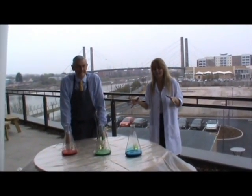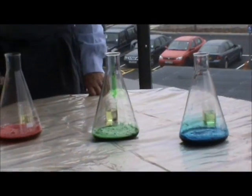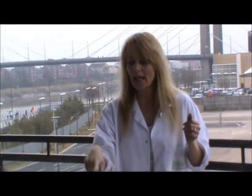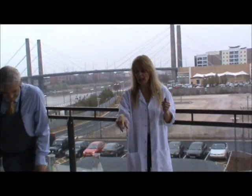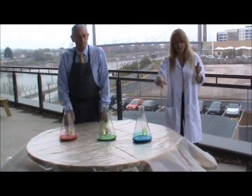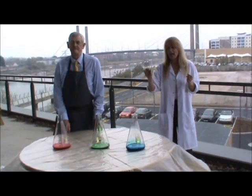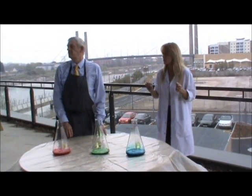What we have here is a really cool experiment, if it works. So what we have in here is three glasses. They contain food colouring, so each one is a different colour. They contain a bit of dishwashing liquid, and they all contain hydrogen peroxide.